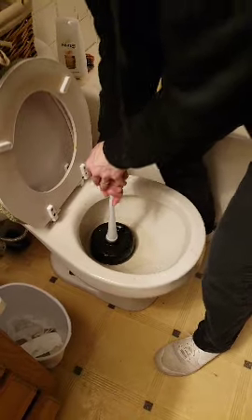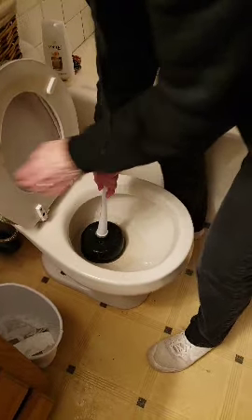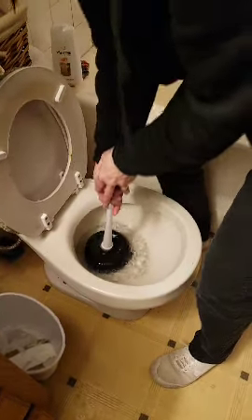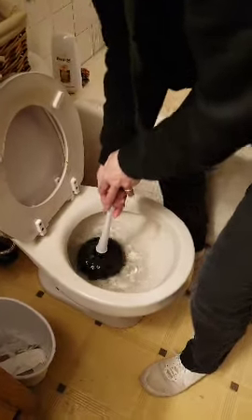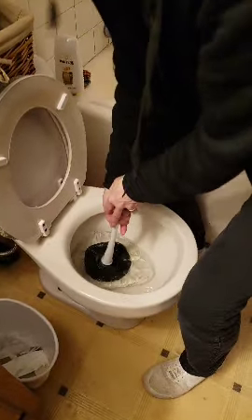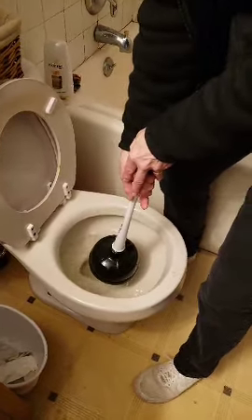If it's clogged, you've got to move that poop back and forth and up and down. Up and down, up and down — keep her going, keep her going, up and down, and then it should come out.